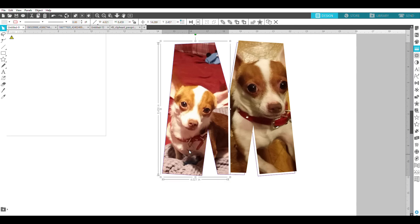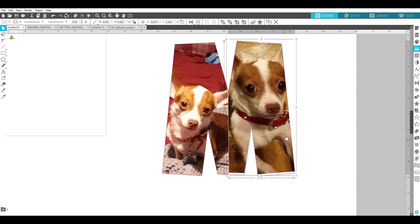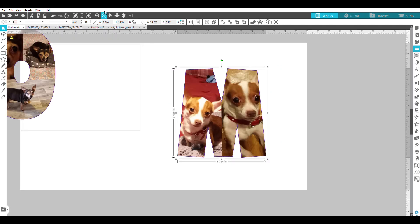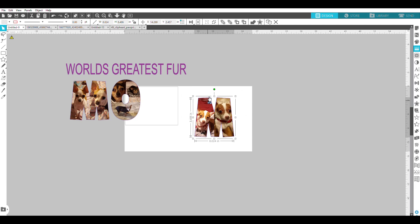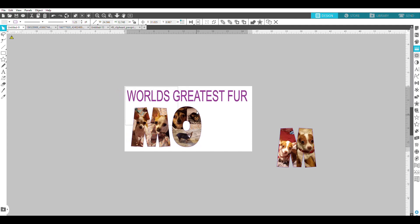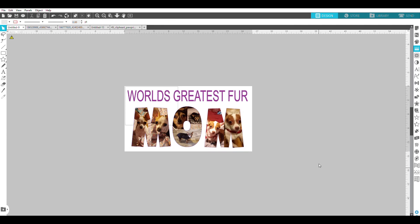I send each piece to the back and move them to be positioned inside the frame. Then I select all of it, group it together, zoom back out, and move the finished M back onto my pillowcase template. So all I have to do now is print this out.